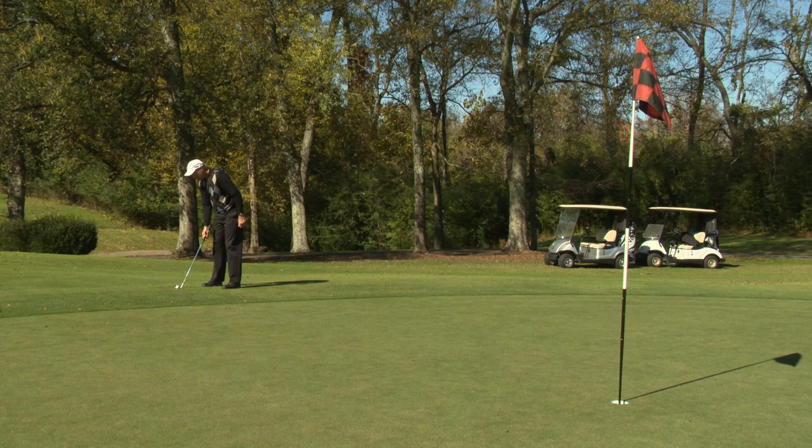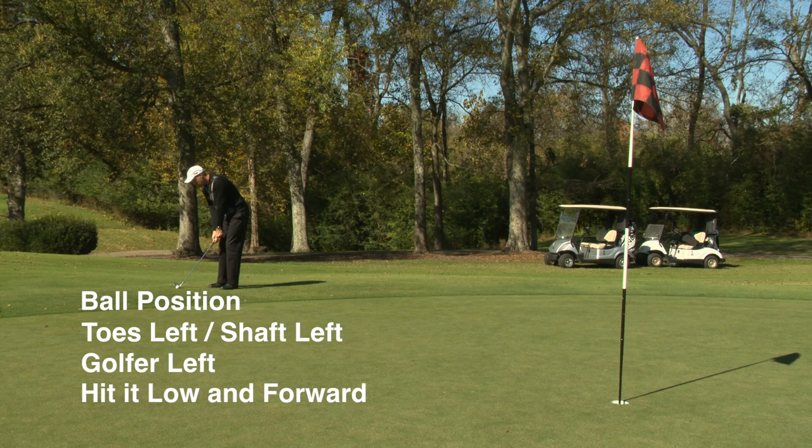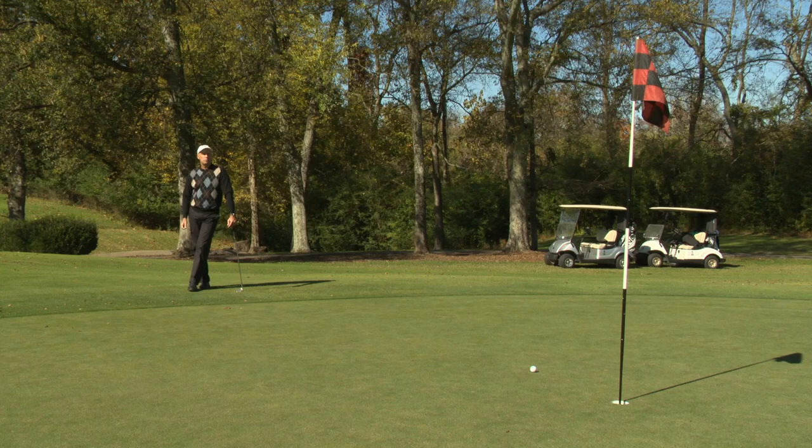So it should look like this. I didn't use my wrists at all, my weight stayed on my left side, and I hit it forward and low. I can make that putt, which is what we want — knock it within that three-foot circle so you can make your first putt and save your strokes.